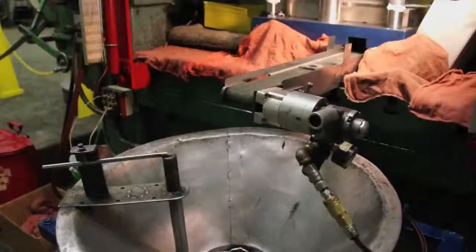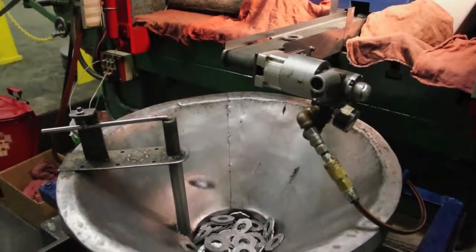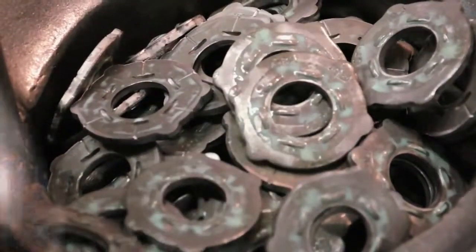All the steel for our DTIs and squirter DTIs is made and melted in the USA. We source it from a company in Pittsburgh — a great family company we've had a long-standing relationship with. They're stamped throughout New England, and the heat treating process happens in the Midwest. But every step along the way, it all comes back to Applied Bolting. Applied Bolting is a small company, but we're a small company of big people.